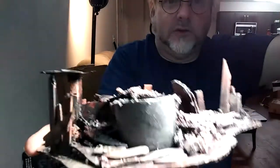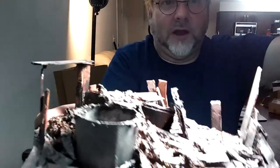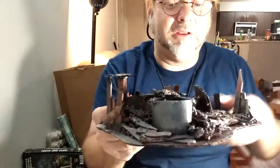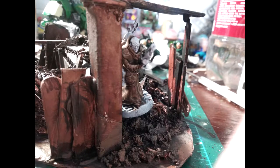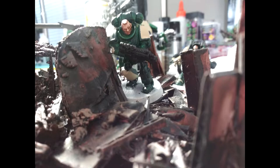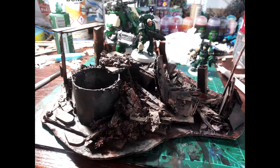There you go. You can put models on, in, and around this terrain. I would count this as dangerous terrain — I mean, that's not something I'm going to be walking over. Really easy project, really easy thing. It took me literally like 20 minutes to make the whole thing. Thanks for watching, and I hope you enjoyed yourself here on Homebrew Terrain.